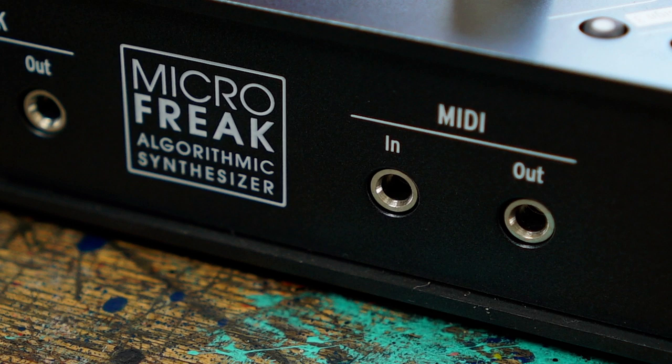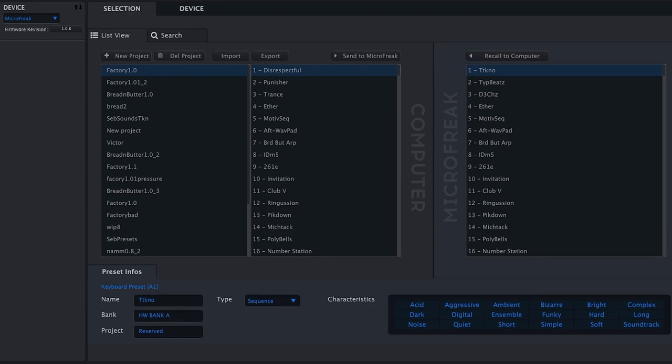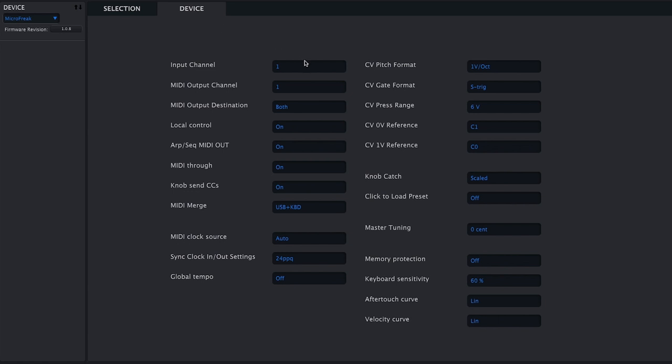By using the MIDI Control Center, which you can download from the Arturia website, you can make the most of the MIDI functionality — like choosing between input channel 1 to 16, output channel 1 to 16, and MIDI output destination, which defines how MIDI data is transmitted via USB.